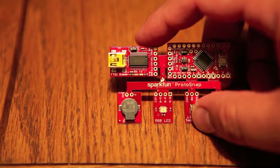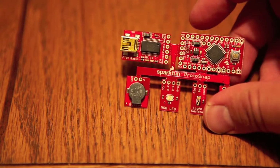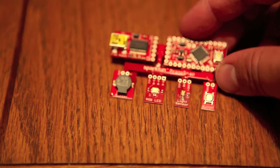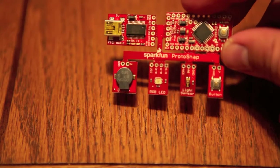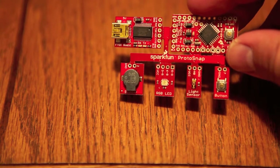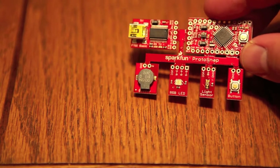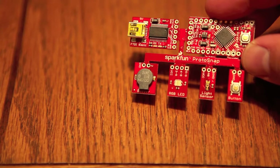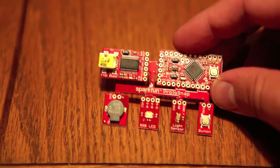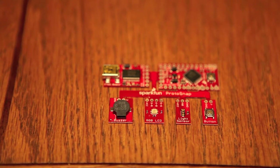Let's go through the components here. This is the USB connector. Over here we have our Arduino board. Down here where my thumb is, we have the button. By the button is the light sensor. And then we have a multi-color RGB LED light. Next to the LED light is the piezo buzzer — it's a very small piezo buzzer.